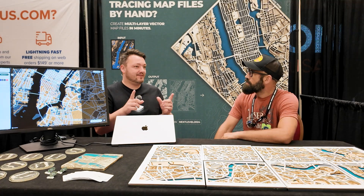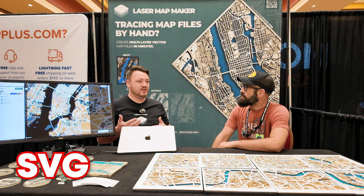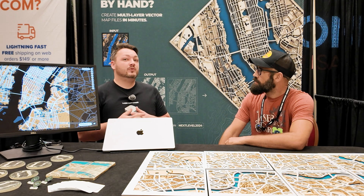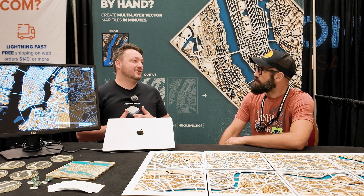The next time you go in and make a different map, it's minutes. You can export as SVG, EPS, PDF, or PNG. You can trace or you can just fill. Even people in the sublimation industry are starting to use it.